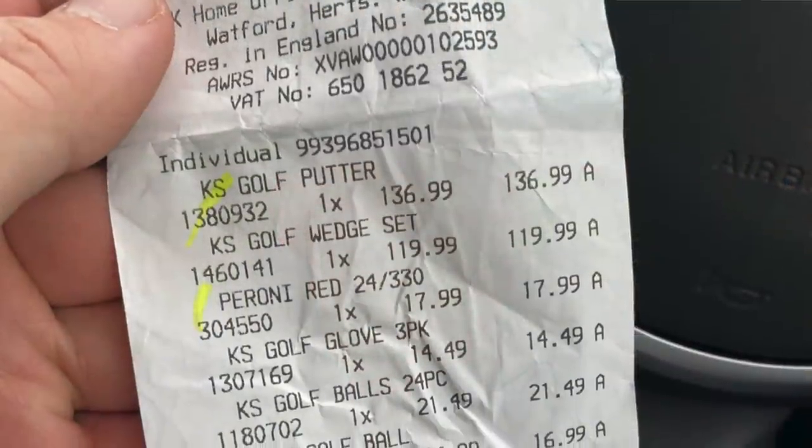As you can see on the receipt, I've got some Peroni Red as well, but they were very cheap. How good is Peroni Red? I'm joking. How good is the Costco Kirkland Signature KS1? Let's take a look.